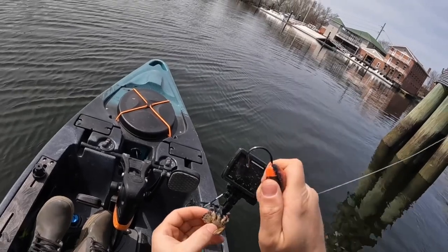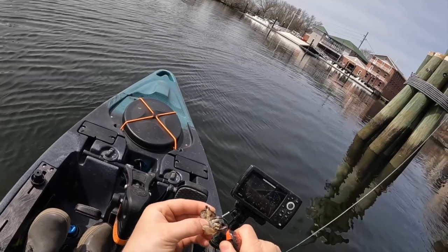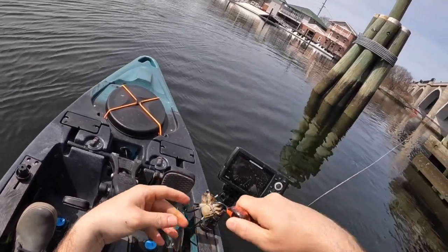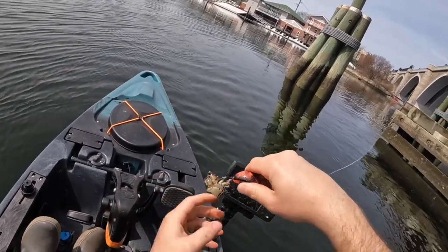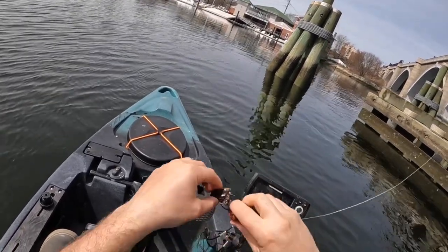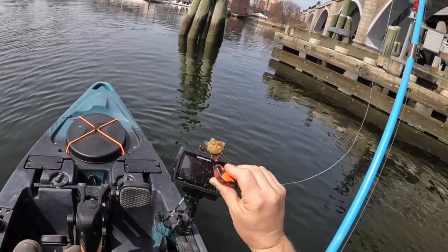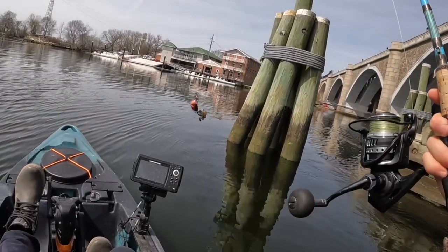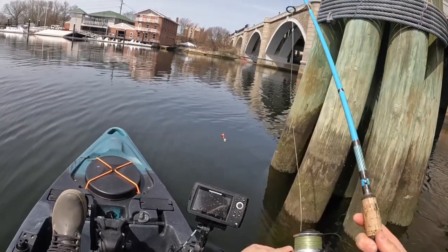I take the blackfish jig and go in between the leg socket, and then you just want to poke the hook out a little bit, just like that. If you grab it, it's firm — you can't really wiggle it. If it's all loosey-goosey it's going to fall off in one second. Then on top of that I take the top shell off to add some extra scent to the water. Then take your jig, find some structure, and drop it on down.